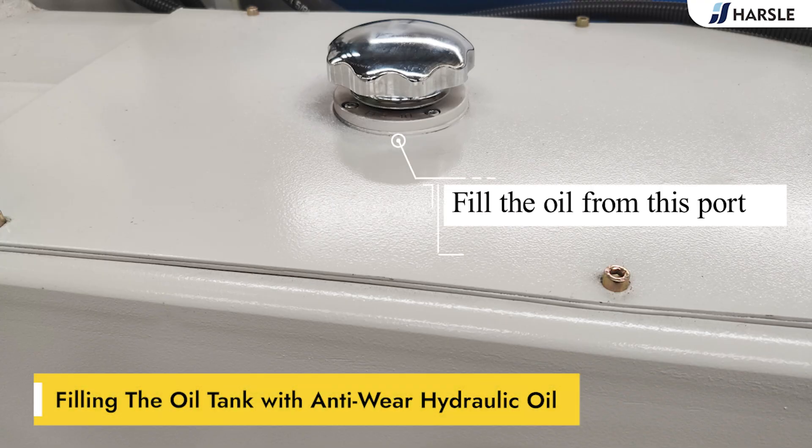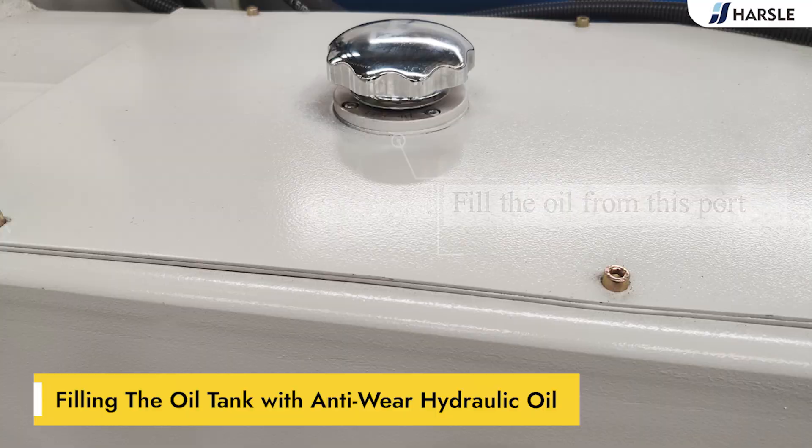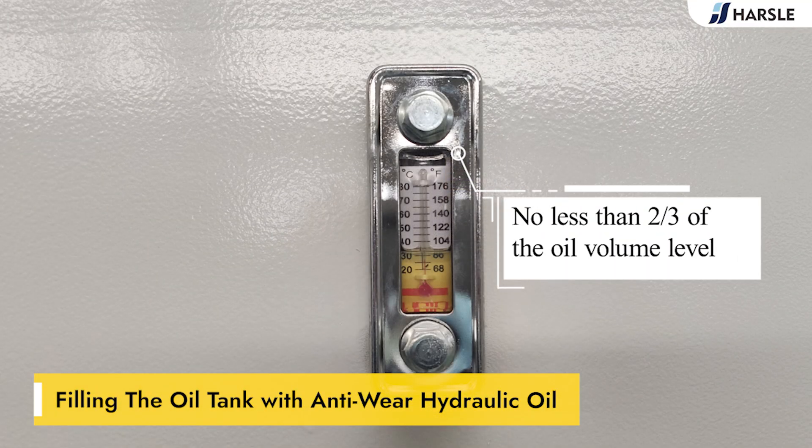Fill the oil tank with anti-wear hydraulic oil. Fill the oil from this port, no less than two-thirds of the oil volume level.